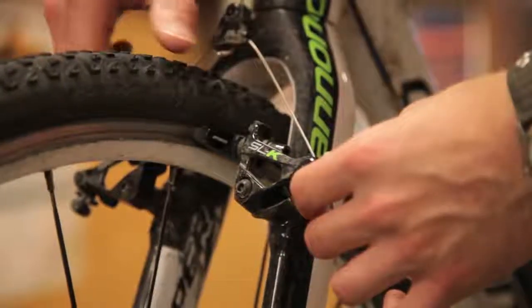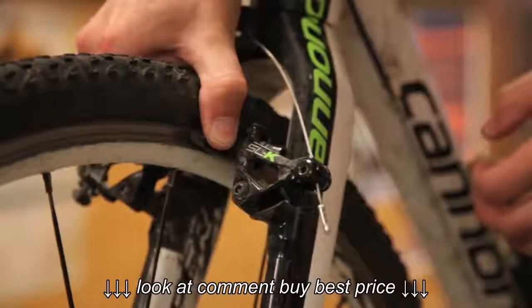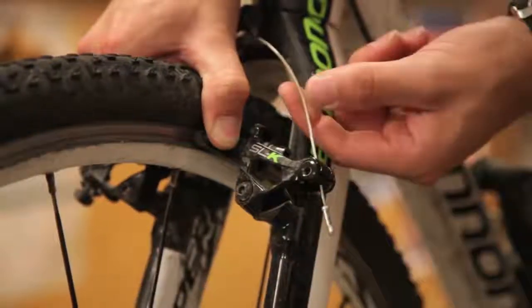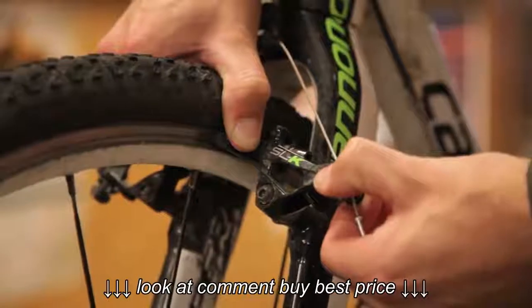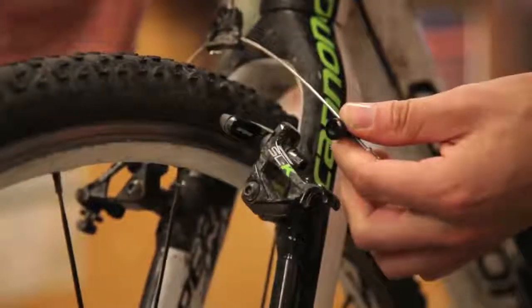Disengaging the cantilever brake: the first thing you're going to want to do — what I like to do — is push the brakes together onto the rim. What this will do is give you some cable slack. With that cable slack, pull down and remove the cable.